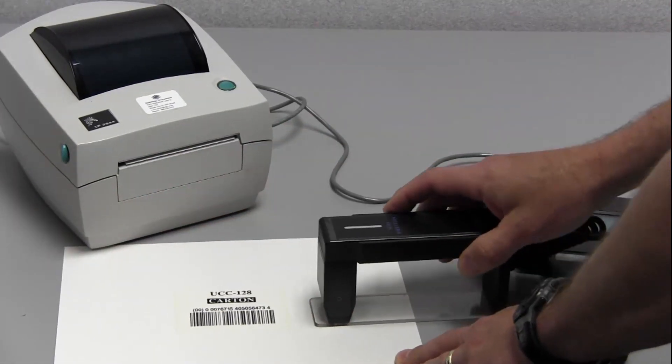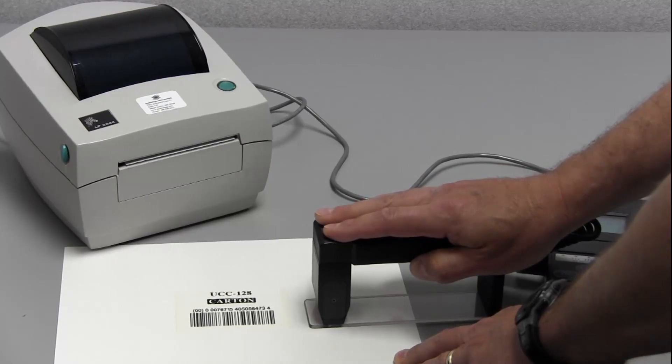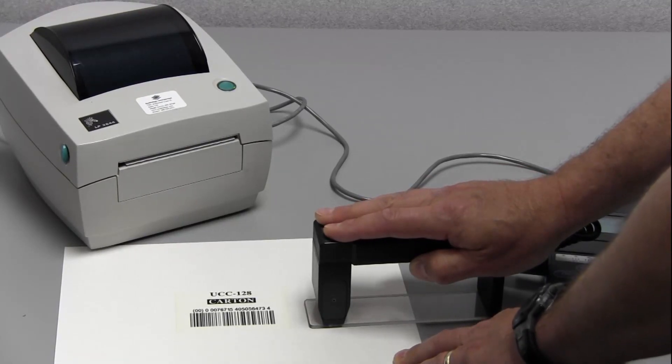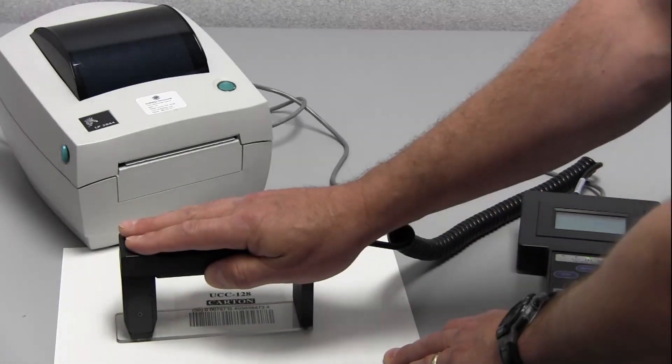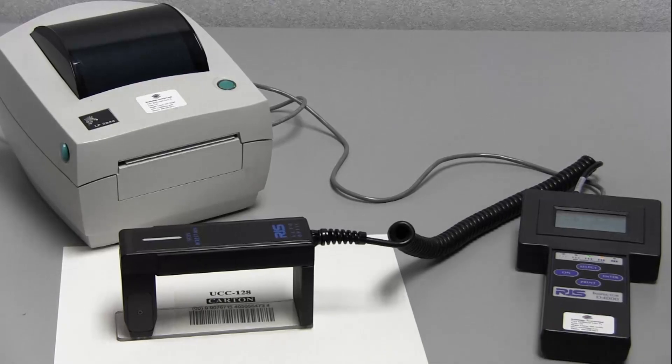To do the inspection we need to have the auto optic nice and firm on the table, and we're going to sweep across the barcode either from left to right or right to left. You can hear the chirp from the unit and that tells me it has a successful inspection.